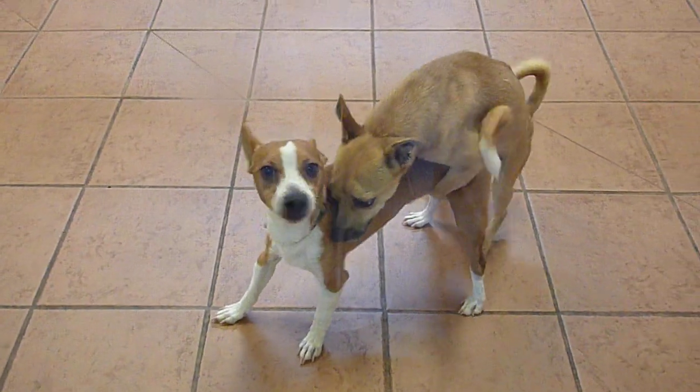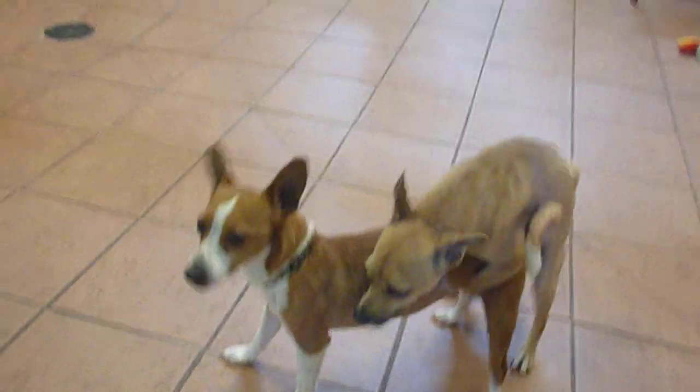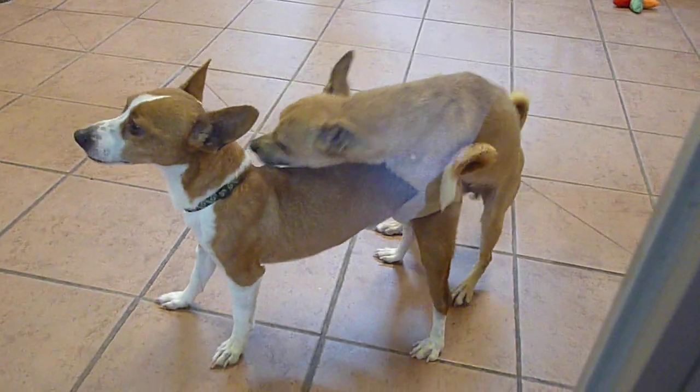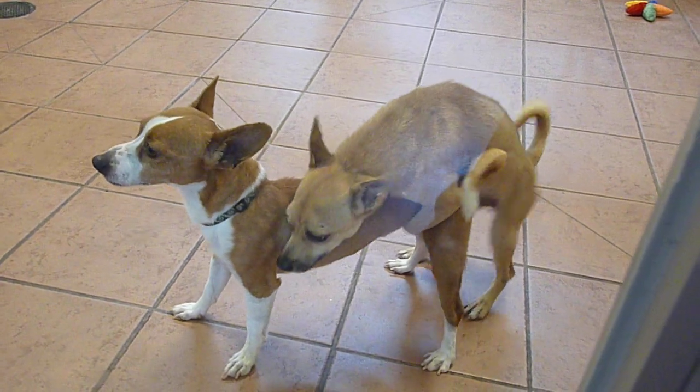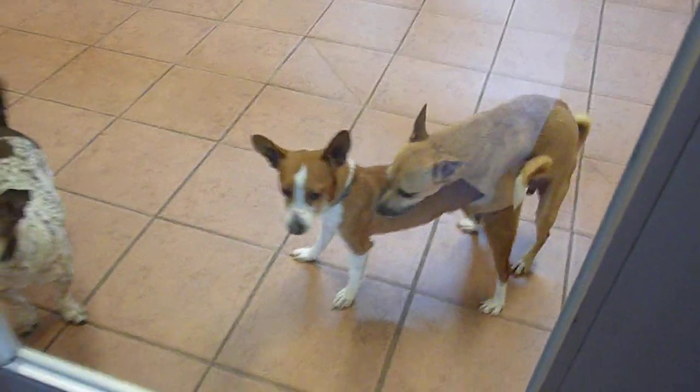Working with the crate, you first have to get him acclimated to it so that he's not afraid of it and he doesn't look at it as a punishment. So his toys are going to be in there, treats, everything like that. Then when you're first going to leave him in there with the door closed, you're going to do it for an hour and you're going to come back and take him outside.